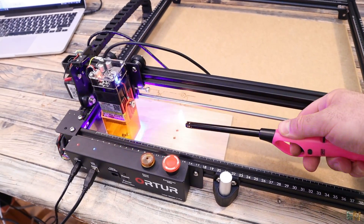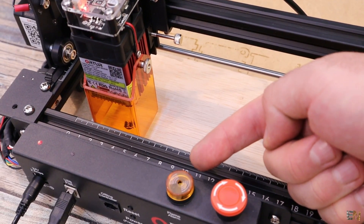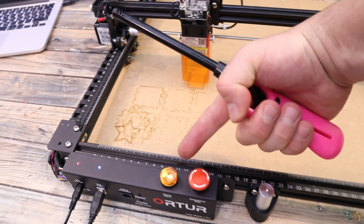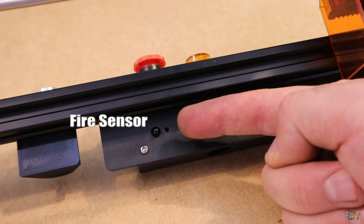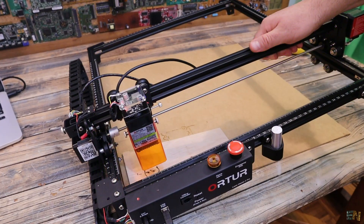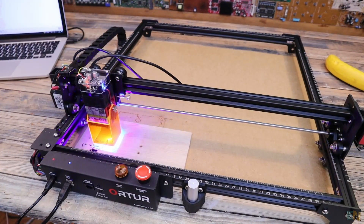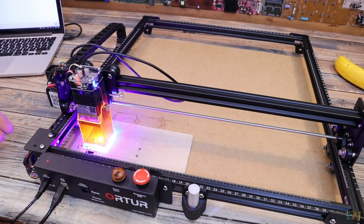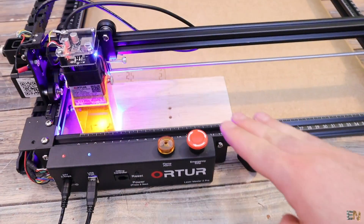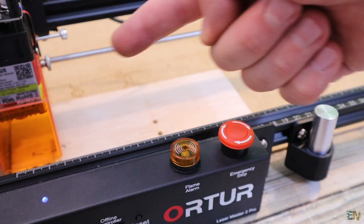Speaking about fires, this new board has a flame detector. If the sensor detects fire, this indicator will light up and also beep at the same time, and it will also cut power to the laser module. Another safety feature is the position detector. The machine has a sensor that will detect if the frame is tilted or moved around, in case of the machine falling to the ground. Once again, it will automatically cut off the power. If you want to manually cut off the power, we have this emergency button — just push it and the machine will stop immediately.